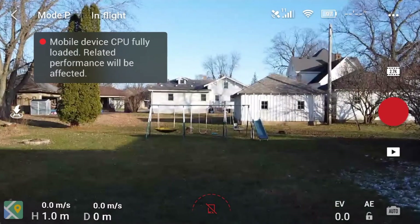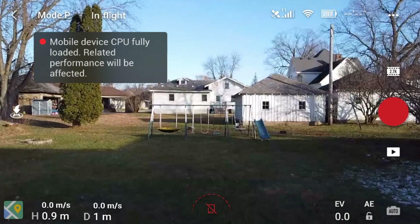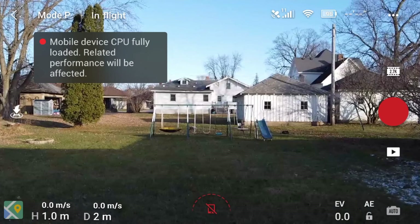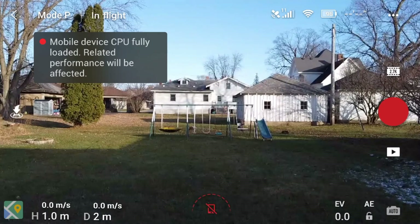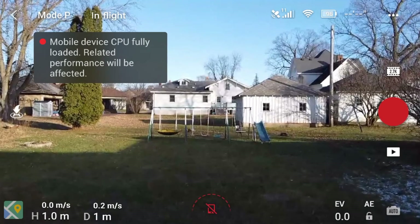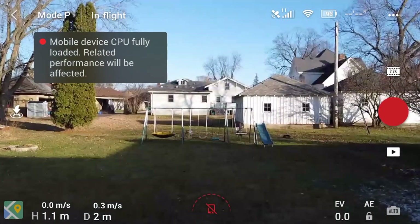So we took off and I just kind of let it hover in place. I mark all my batteries — I have them marked 1, 2, 3 in Roman numerals, and it's really nice with this charging hub that you can rotate them so easily.